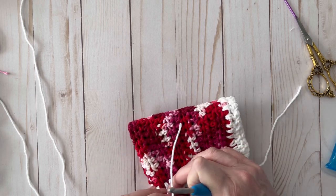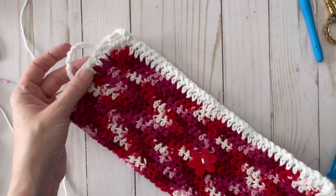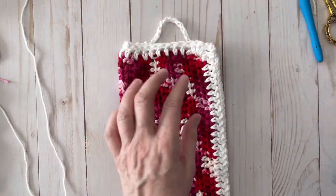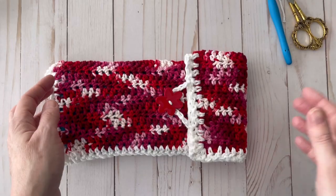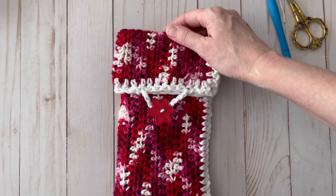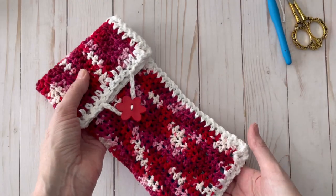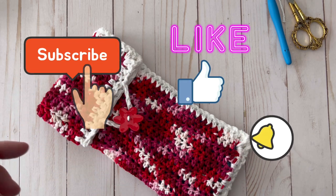Once I knot and weave in the ends, here you have your ice pack holder with the little loop attached. Let's put the ice pack back in and see how it looks — the ice pack is in, and here's our handy little holder all filled up and ready to go! I can't wait to use this on my shoulder. I hope you liked it — if you did, please give it a thumbs up and hit subscribe.